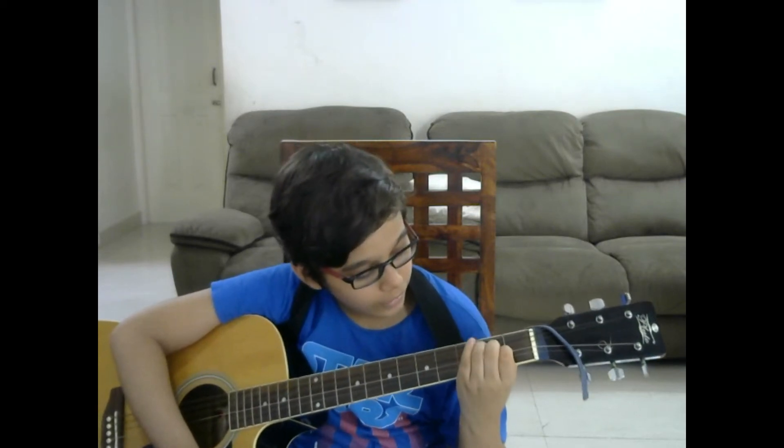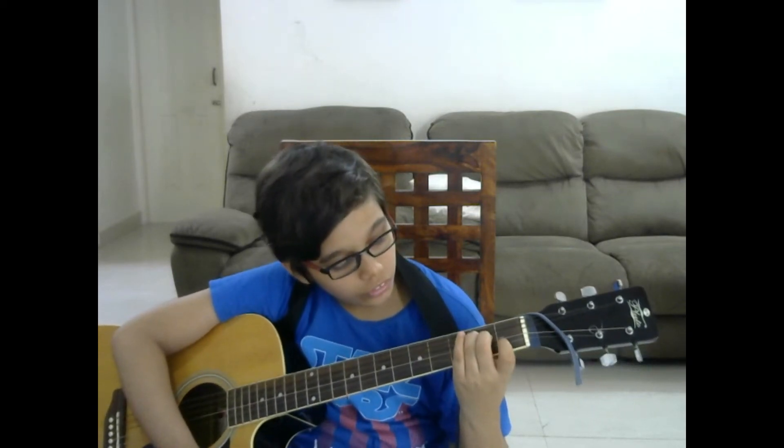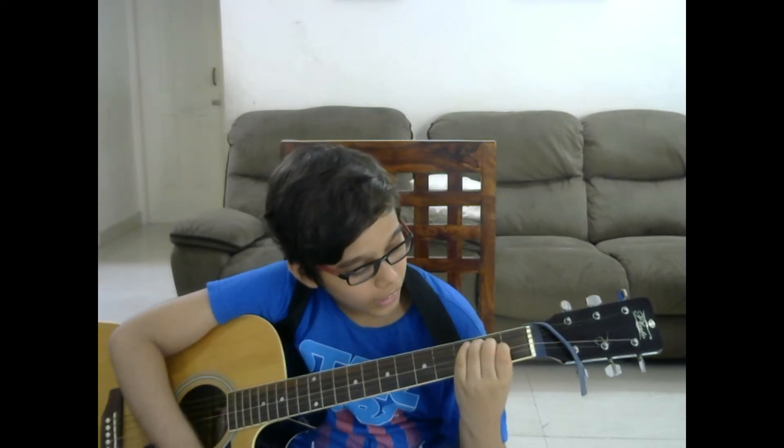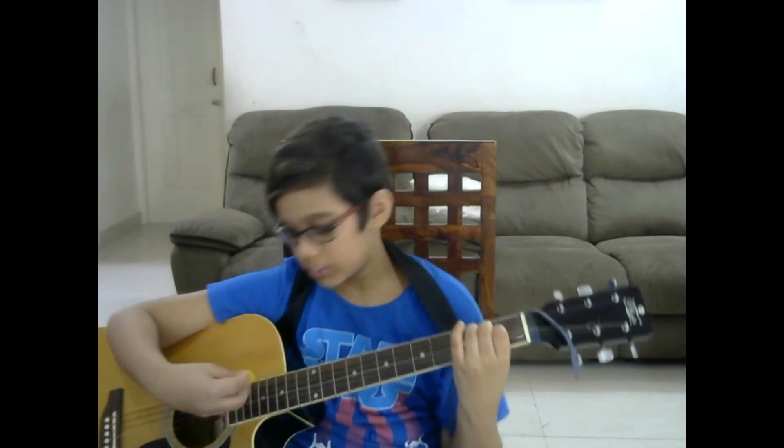And now we can play the E major. For E major we are going to move the same thing upwards one time. So your pointed finger will be at the 3rd string, middle finger at the 4th string, and index finger at the 5th string, and it should sound like this.